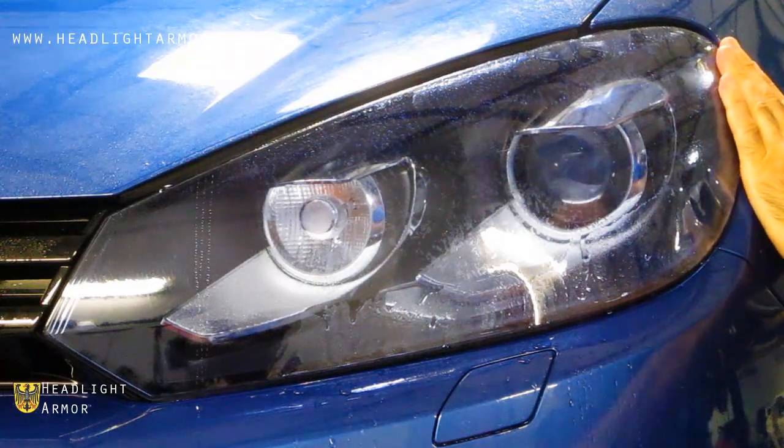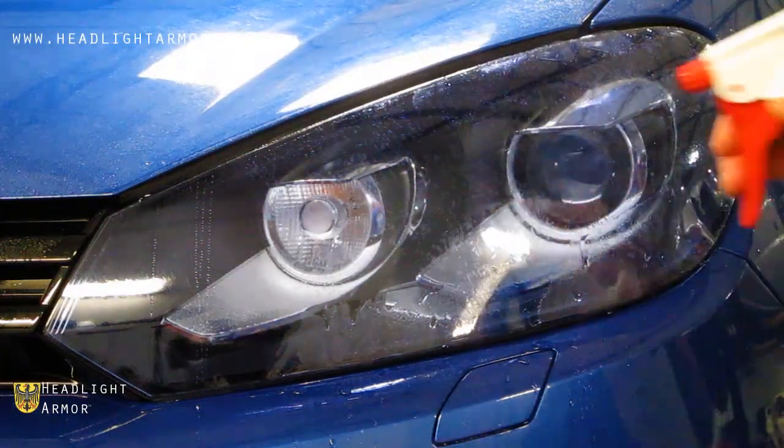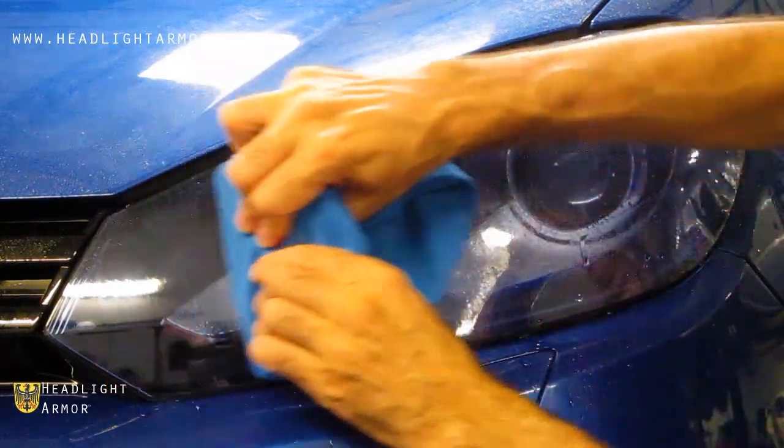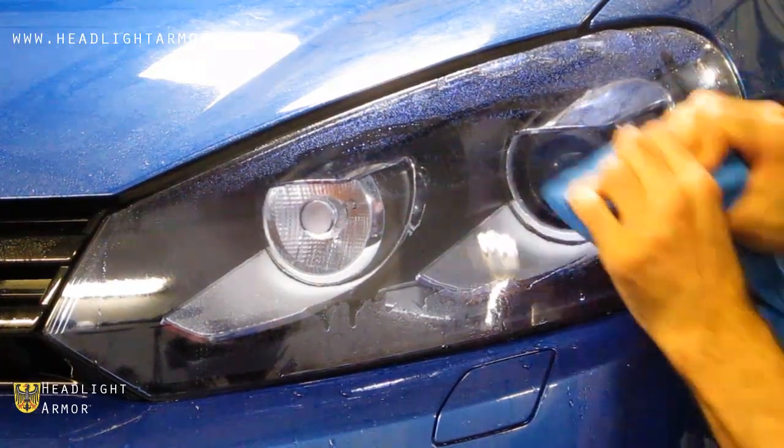Once you have it aligned, go ahead and mist down the surface of the kit with water. Then squeegee from the inner portion where you started to the back corner of the headlight, following the high center of the headlight.